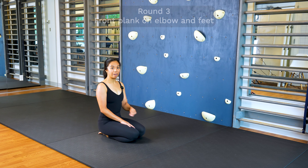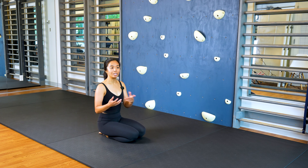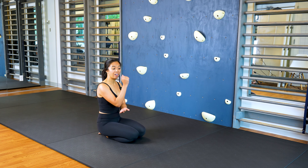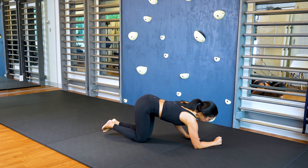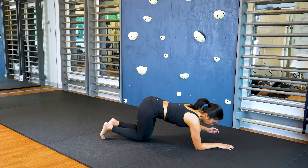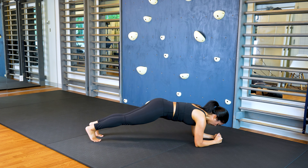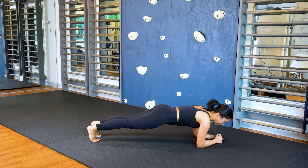We're moving into our third round. Some of these might feel harder or easier depending on how strong your arms are relative to your core and legs. This time we're doing our front plank on our elbows and feet, which is the classic plank position. You can either clasp your hands together or keep them apart. Elbows will be underneath your shoulders — extend one leg back and then the other, and lower your pelvis to be in line. You can rock back and forth to keep your brain busy. Do this for 30 seconds. Ready, set, go.